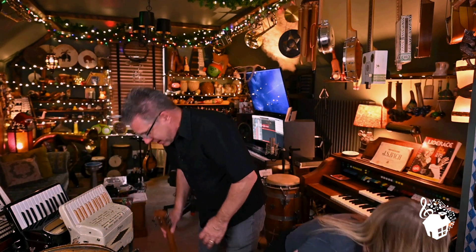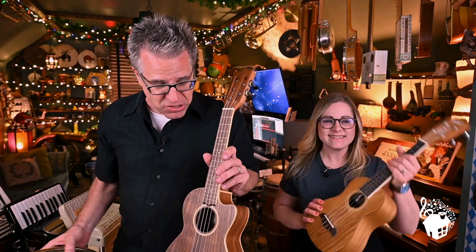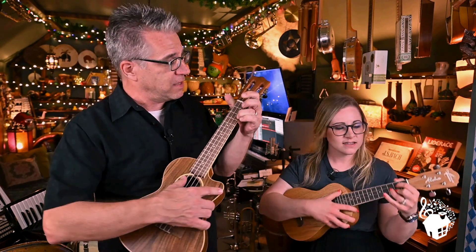A bit wacky, don't you think? But they like wacky. Oh, I know wacky. Here, grab that over there. I'm gonna grab mine. This is a ukulele.